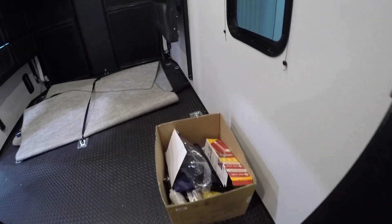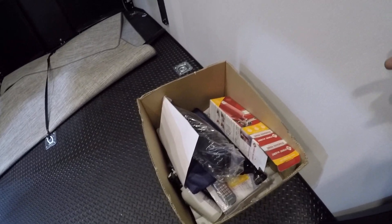Going into your garage, in the box here is going to be a power cord, fire sensors, TV remotes, and spray nozzles.